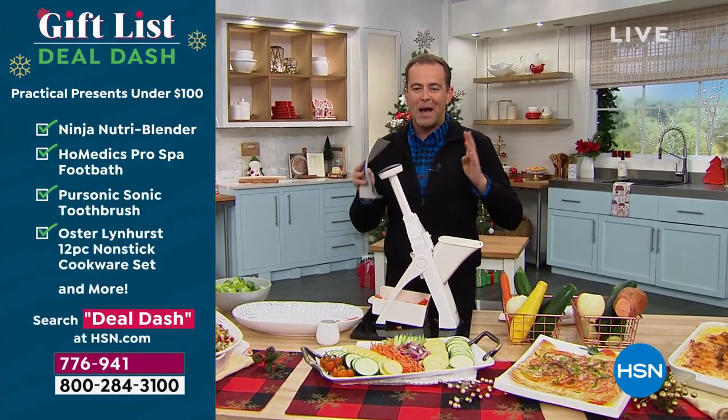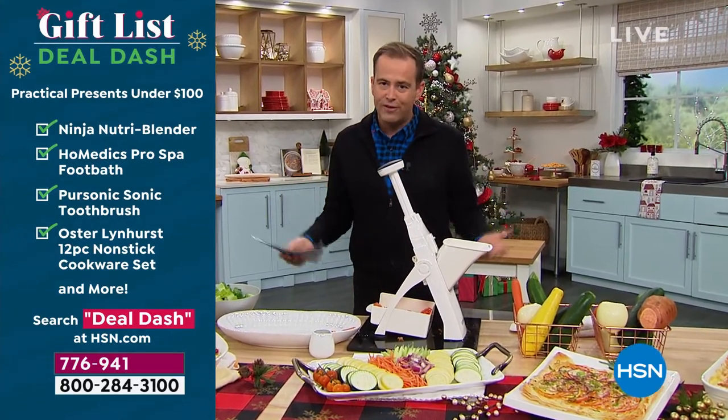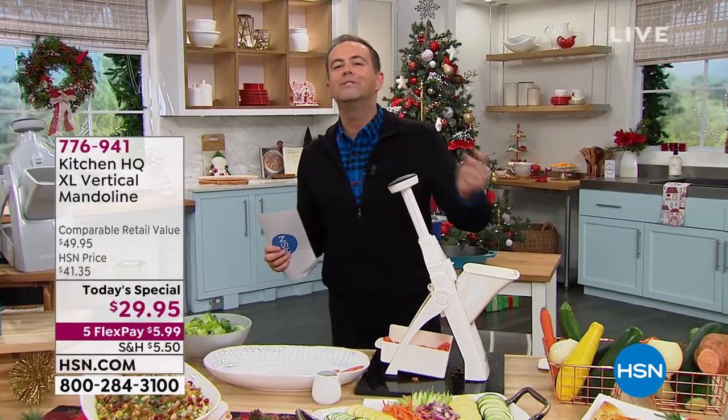Four minutes or sellout, whichever happens first. John, well over a thousand orders coming through. Obviously it's new, it's innovative, it's easy. And at that price, how can you say no?